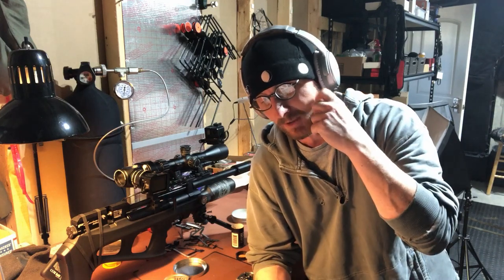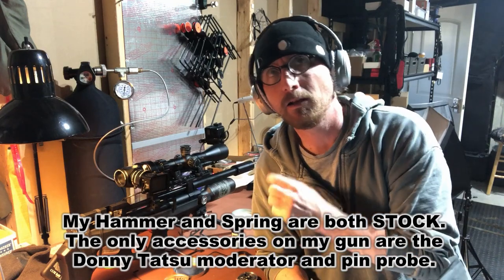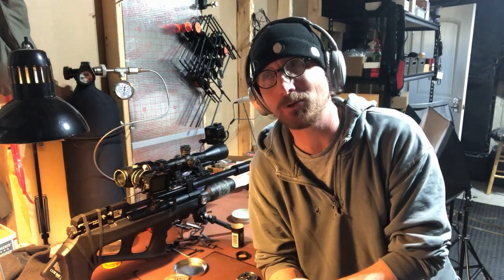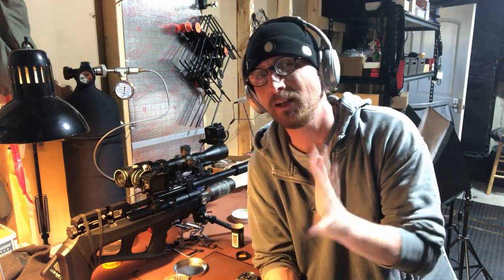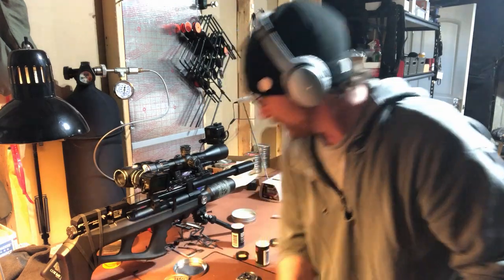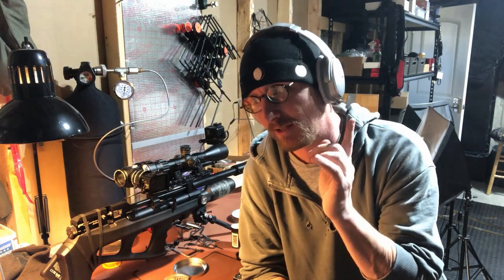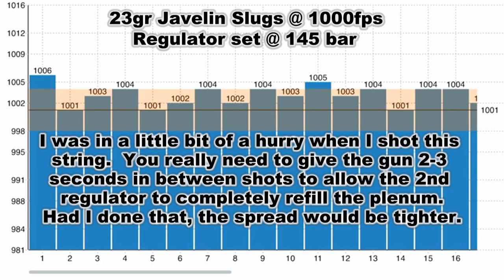In short, I was able to get the 23 grain slugs shooting at a max of about 1030 feet per second, and the 26 grain slugs at 970 feet per second. So where I've got it right now, it is shooting 26 grains at 950 and 23 grains at 1000. That grants me about 32 shots at that power.